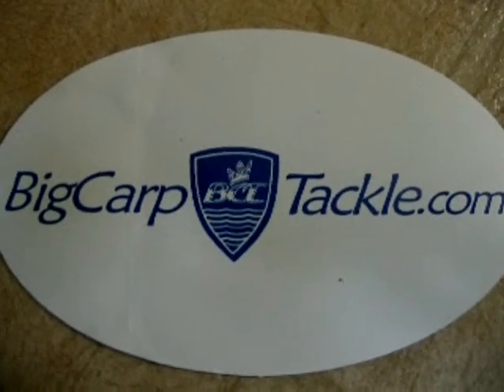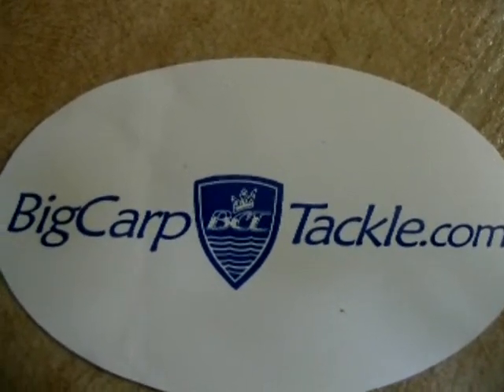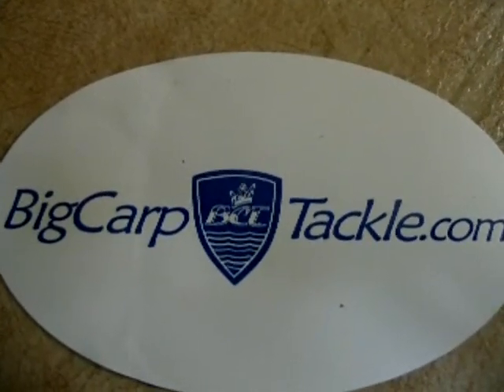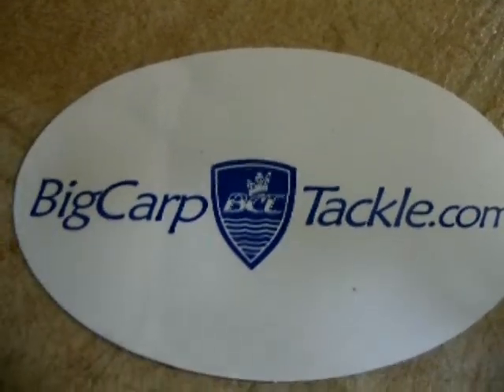We're going to take a quick look at some of the tackle I just ordered from bigcarptackle.com, one of my favorite websites. It's all stuff that you can't buy in the U.S., or not easily anyway. So let's take a quick look.